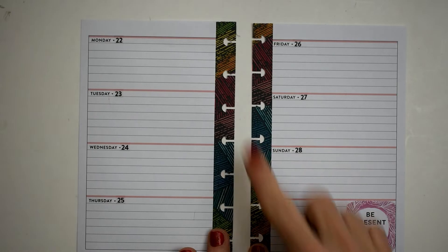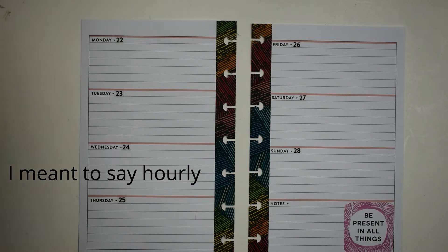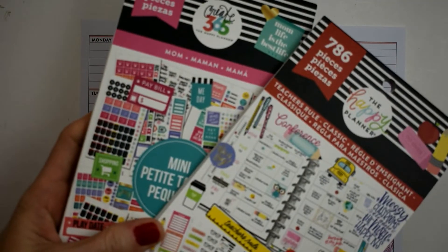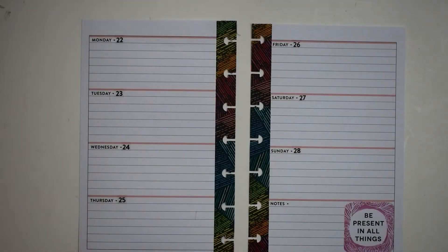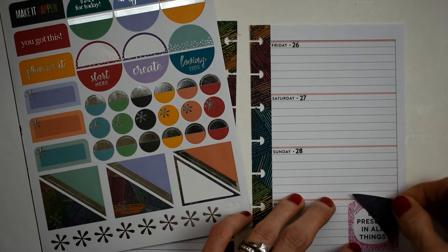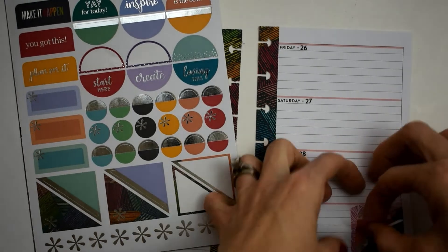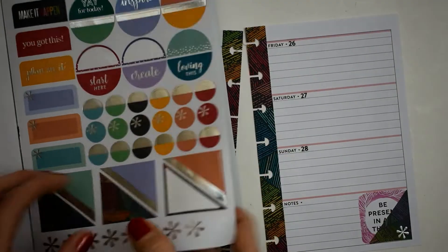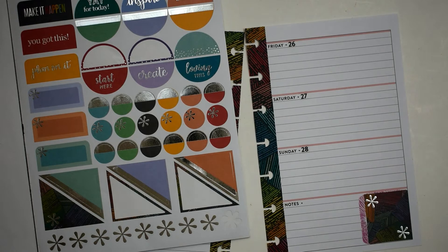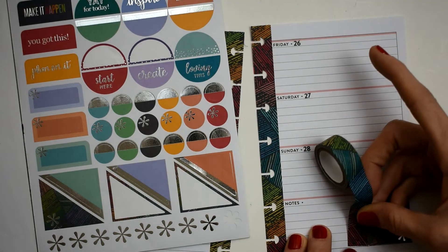I went ahead and laid down the washi — I was kind of doing somewhat of a match from my Erin Condren classic. I used the Erin Condren washi just to cover up the pink stuff in the middle, punched it out. I'm going to start by covering this block down here because I need to get rid of the little thin pink lines. We'll put down this little triangle and then this other little triangle, and then take the matching washi to cover up the rest.